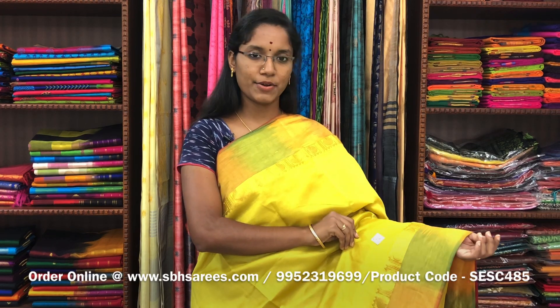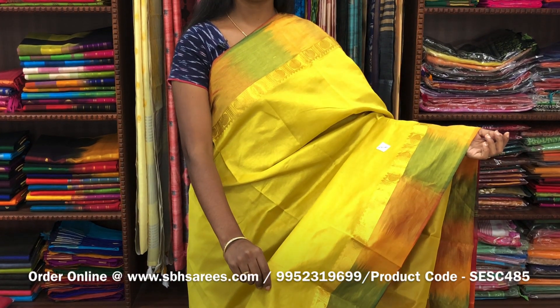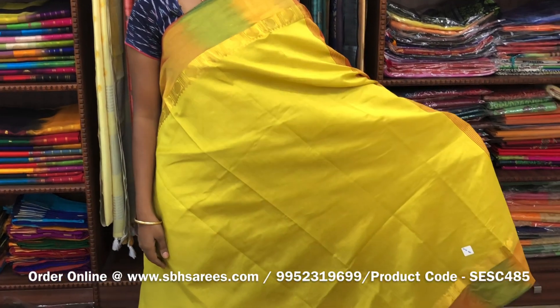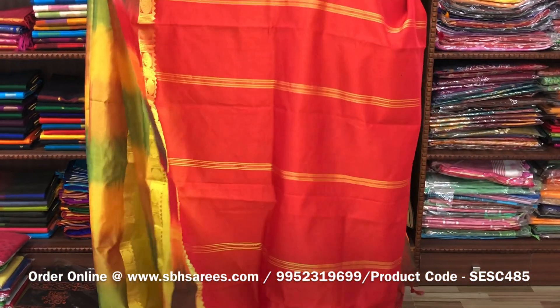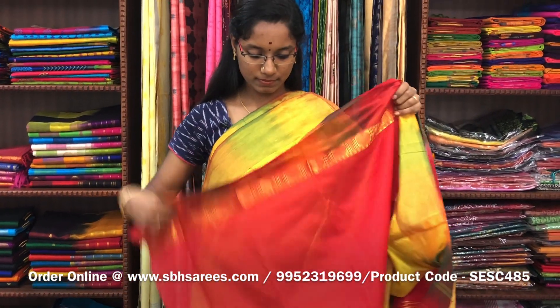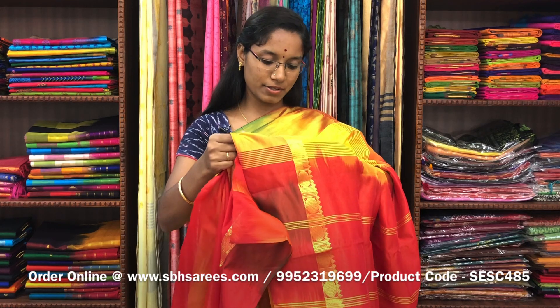There is semi silk cotton saris with a lemon yellow and red combination. In this, we have a small sarika border on both sides of the saree. The entire body is spread in lemon yellow color with a lined pallu in red color and a plain red blouse. The price of the saree is 1300 and the product code is SESC485.